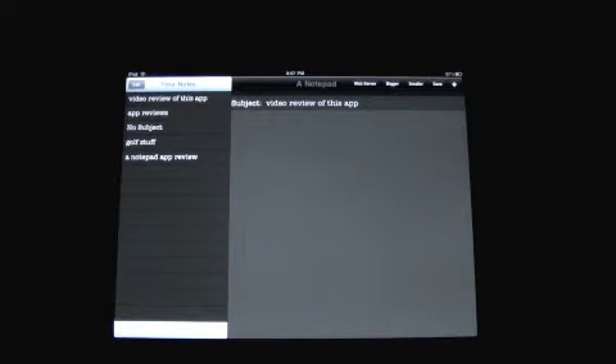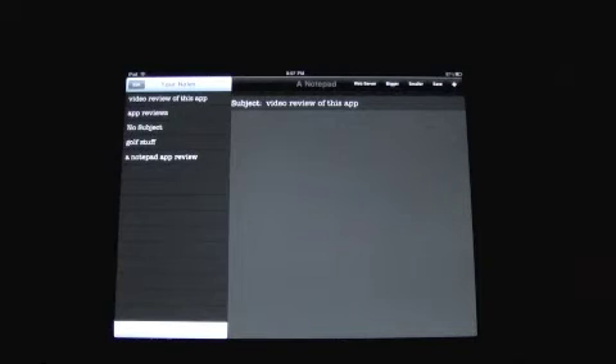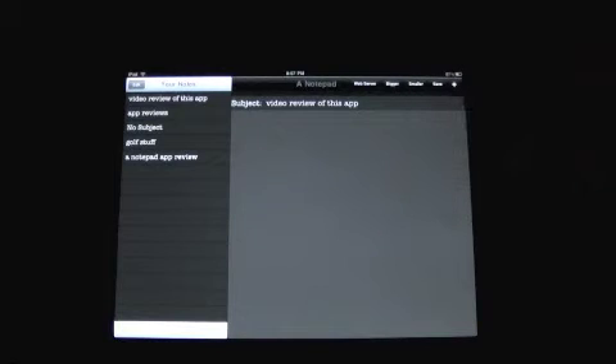Basically it just does what it says — you put your notes in here and it syncs with a server. That's it. It's good because you can back up what you have on here with your computer, or whatever computer you want, because it works on an IP address. I'll show you that in part two of this.